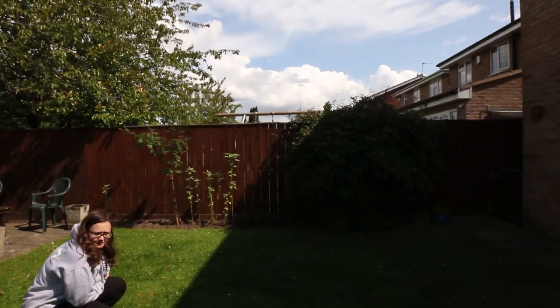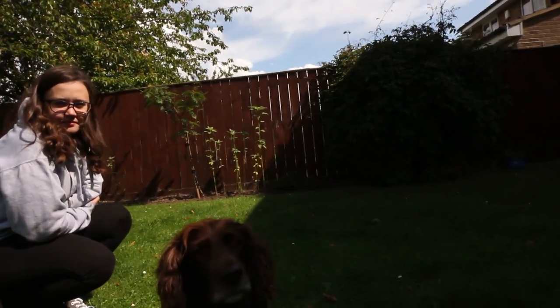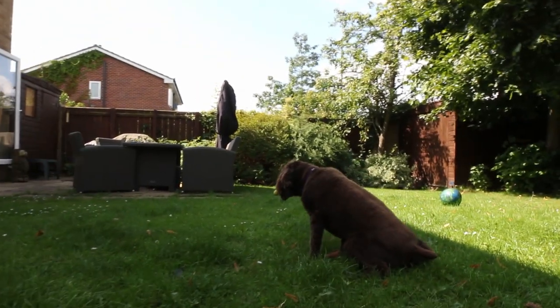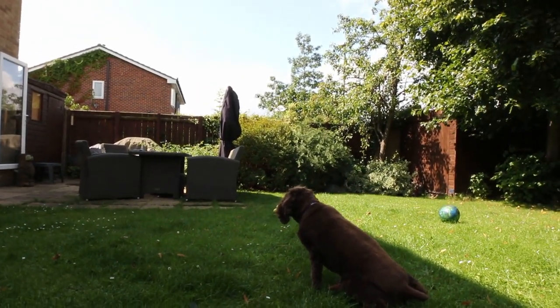To start off with, I wanted to film a subject — get them on camera, film around them, get them moving. I was originally going to use my dog, but this is what happened with that. [dog footage] Beautiful.